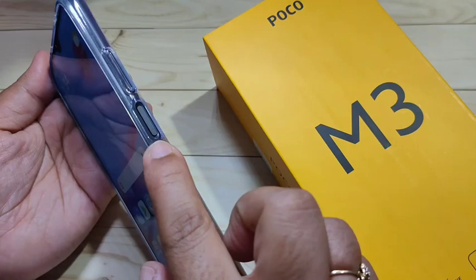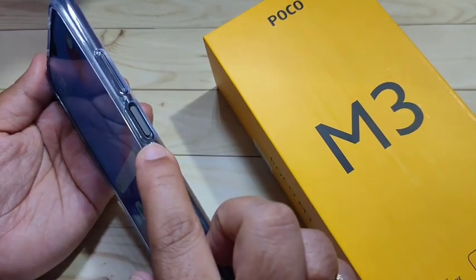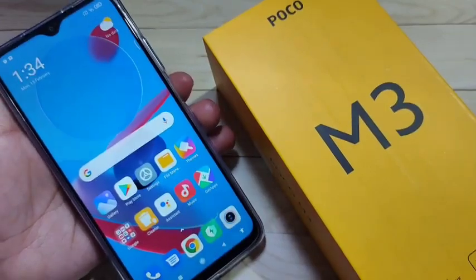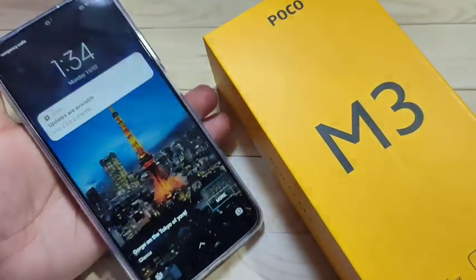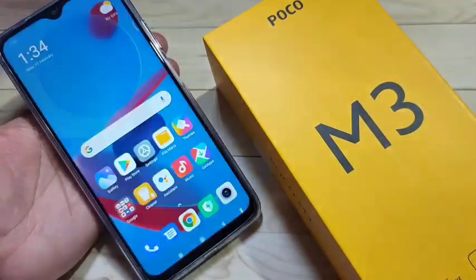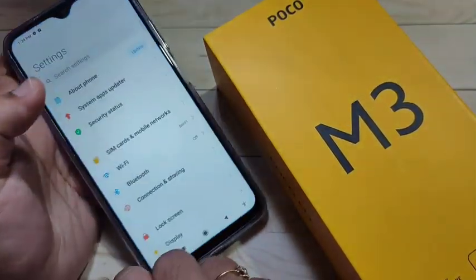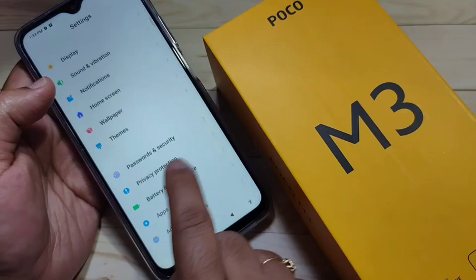On this device, on the right side you can see the fingerprint scanner. I will show you how to set the fingerprint lock. Till now I didn't set any password — just swipe up and it will unlock. So let's get started.